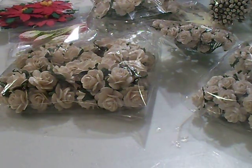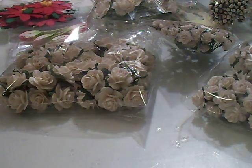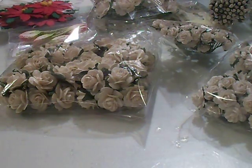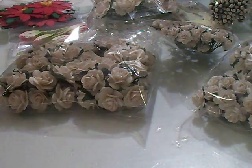Hi everybody, it's Patti and I wanted to share with you some flowers that I ordered from Wild Orchid Crafts. You can look them up online at wildorchidcraft.com. They're based in England. I was ordering my flowers from I Am Roses, but it was taking a month for them to get here. This only took a week for me to get all this, and their prices are better.